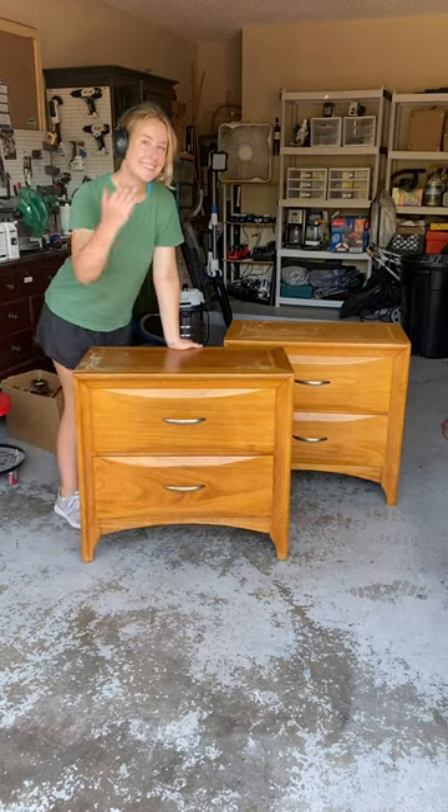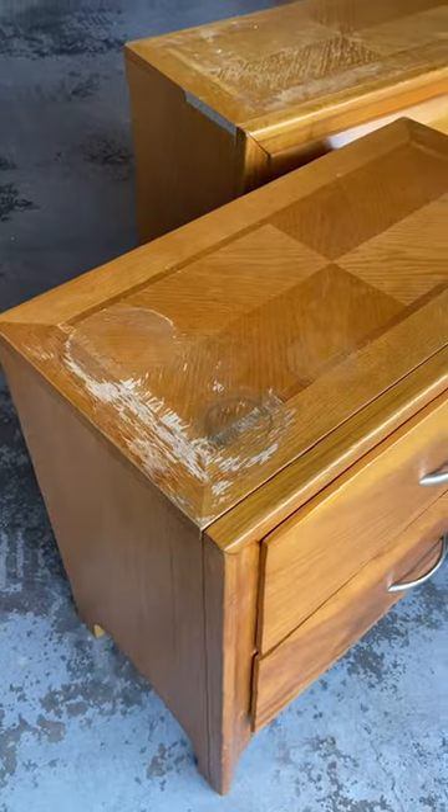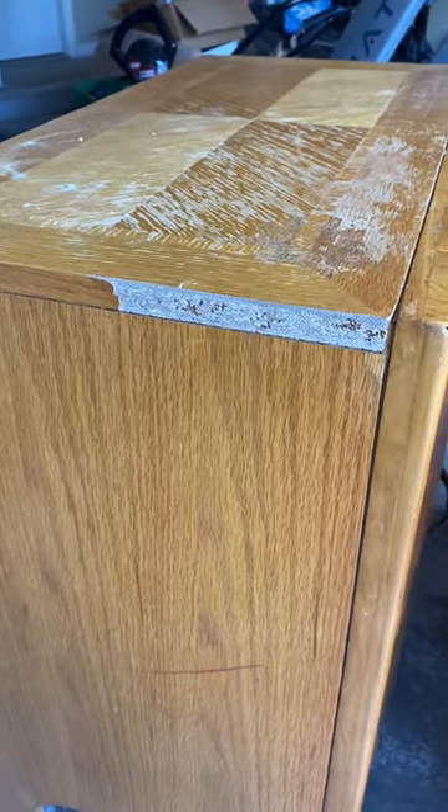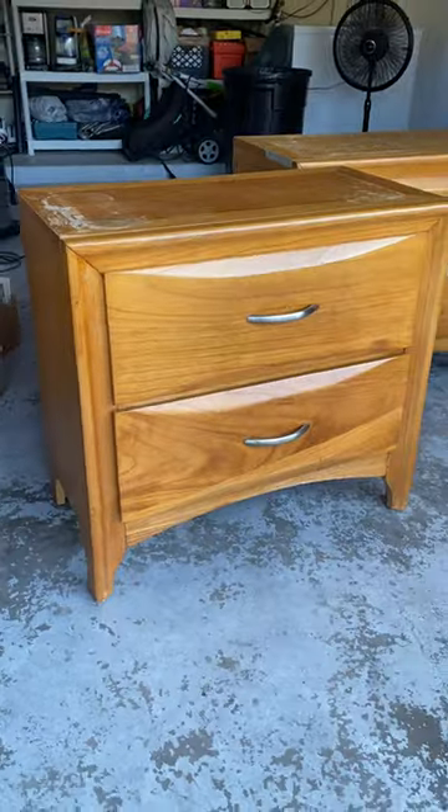I can't even believe I found these huge nightstands at Goodwill for $10. They definitely need a new finish and to fix this veneer that pulled off and exposed the particle board.